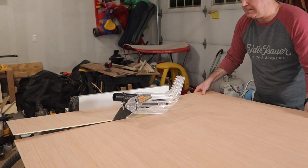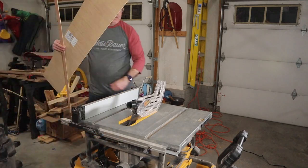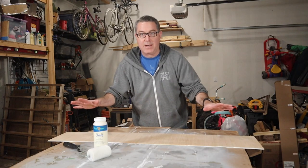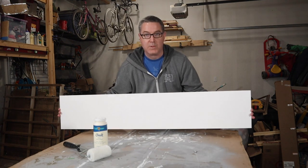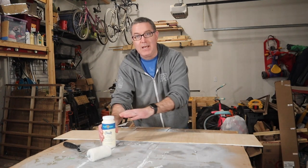I first rough cut the plywood and then came back and trimmed it down to the exact size. Now that the piece of plywood is cut, it's time to go ahead and paint it. I actually painted it once already with some white paint and decided it was going to be way too bright, so I'm switching to ivory chalk paint. I'm going to paint the opposite side and hopefully it'll look a lot better.